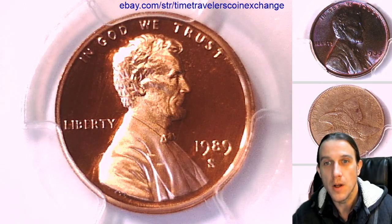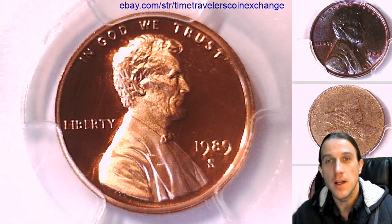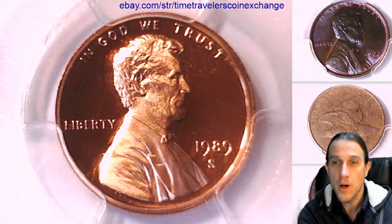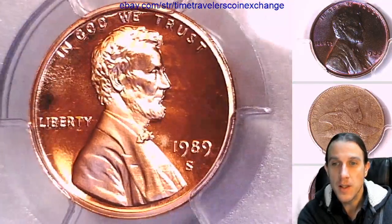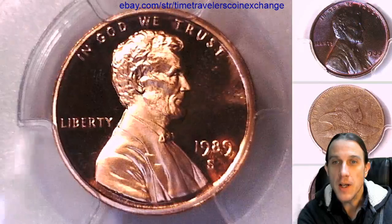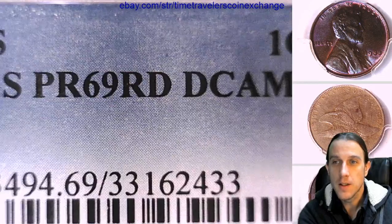Hello again everyone and welcome back to Time Traveler's Coin Exchange. Here we have a 1989 S Lincoln Memorial Cent. It's a proof coin from the San Francisco Mint. It has been graded by PCGS and they graded it proof 69 red, Deep Cameo.